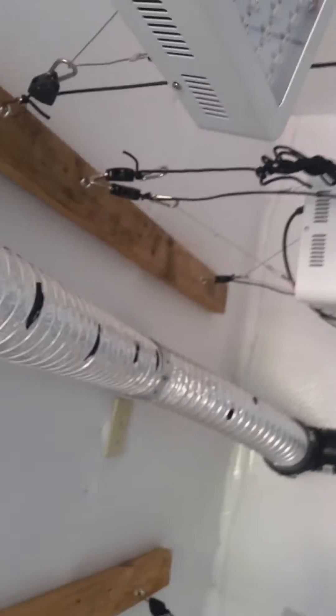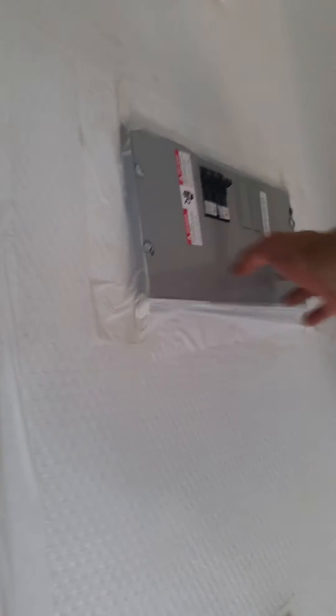Here I have the LED lights — 300 watts per light. I've got two circulation fans. And also a breaker box, which is really good to have if you're going to be growing.